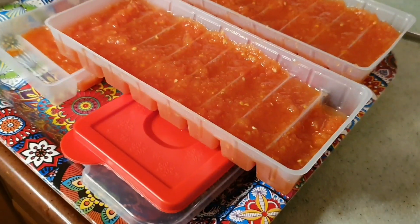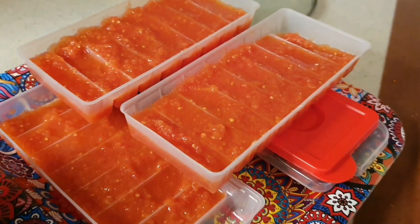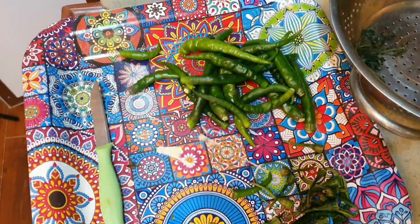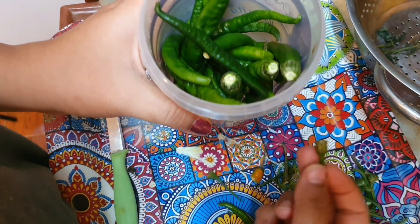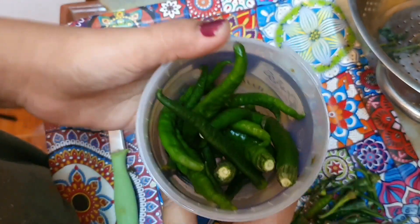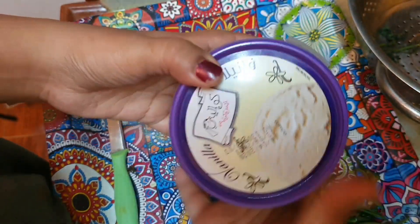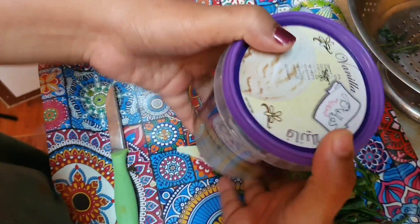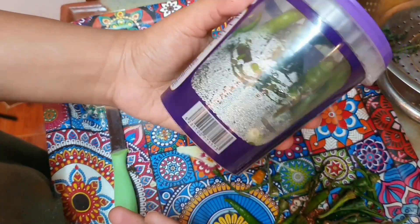I have put the vegetables in cubes — it is easy to use. I put them in an airtight container and they will stay in the fridge for many days. Then I put some items out to dry for one day before storing them in the fridge.